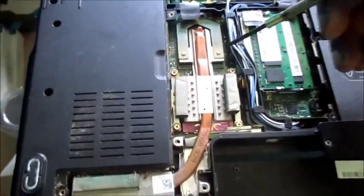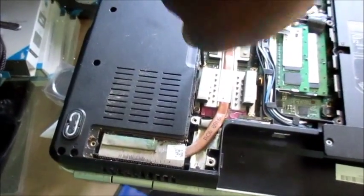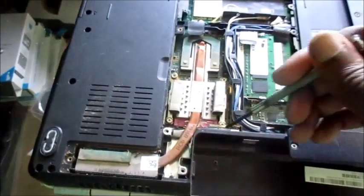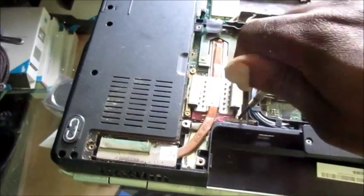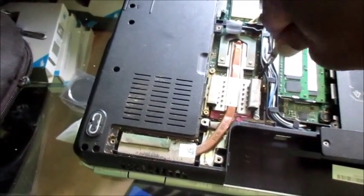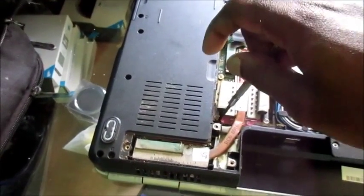Under these two cards we need to remove the heat sink. With some computers you would definitely have to take apart the entire thing to get to this point, but we are a bit lucky that we don't have to take apart the whole thing.